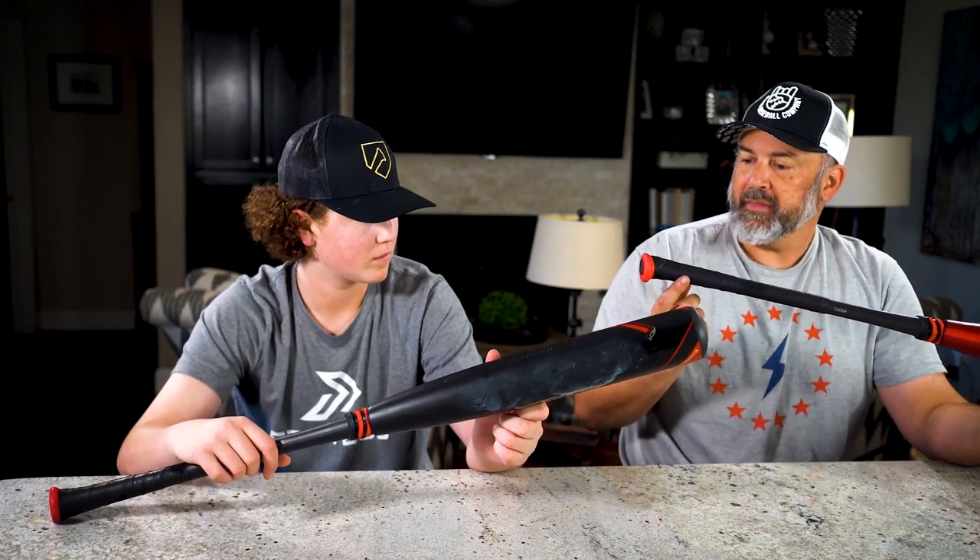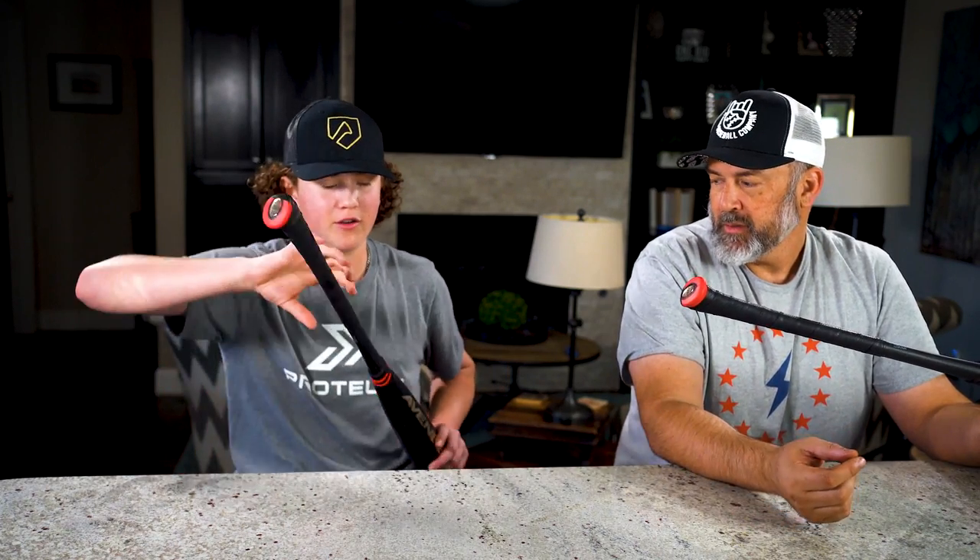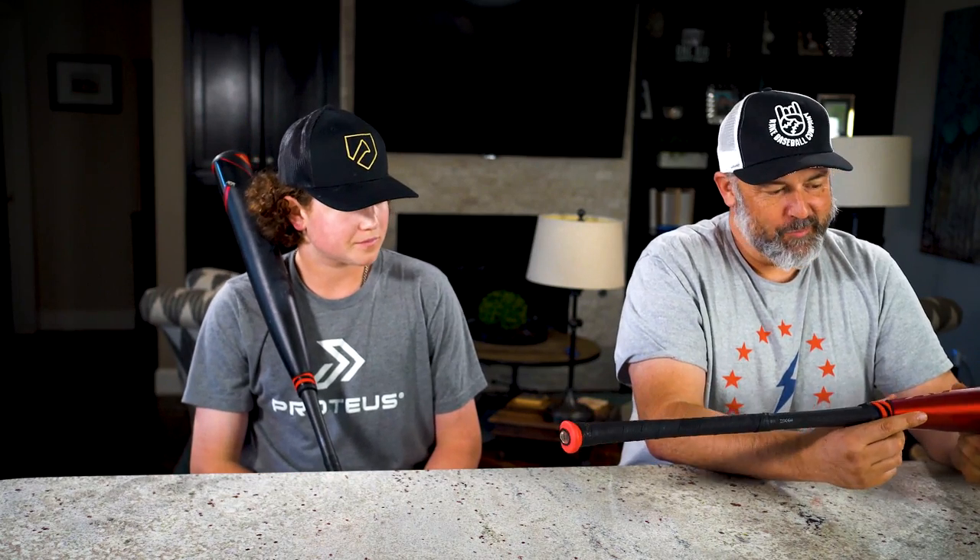The other big thing is the handle knob — this is the Power Axe handle. Compared to a regular Axe handle, it's slimmer; it's cut off a little bit on the edge so you can really grip it and whip it through the zone. It's slightly smaller and slimmer not just at the knob but throughout the whole handle, which gives you more whip. You can really feel the bat going — you can pull it and really get your hands whipped through.